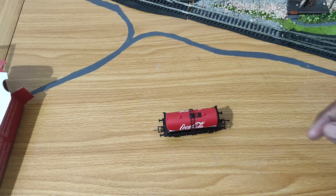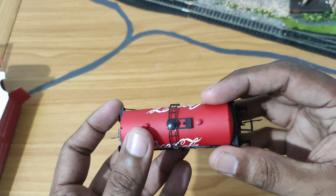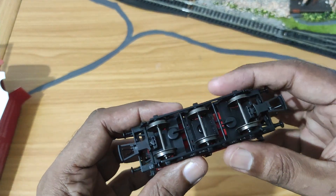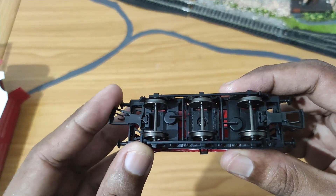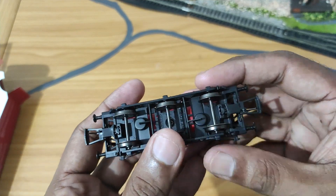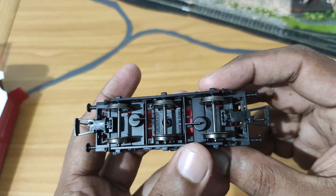First off, it has the newer style of Hornby coupler — I think they're called NEM couplers, if I'm not mistaken. Much of my rolling stock does not have that, so it'll be interesting to see how it plays with my locos. Then we have the three axles here, six wheels, Hornby, made in China.